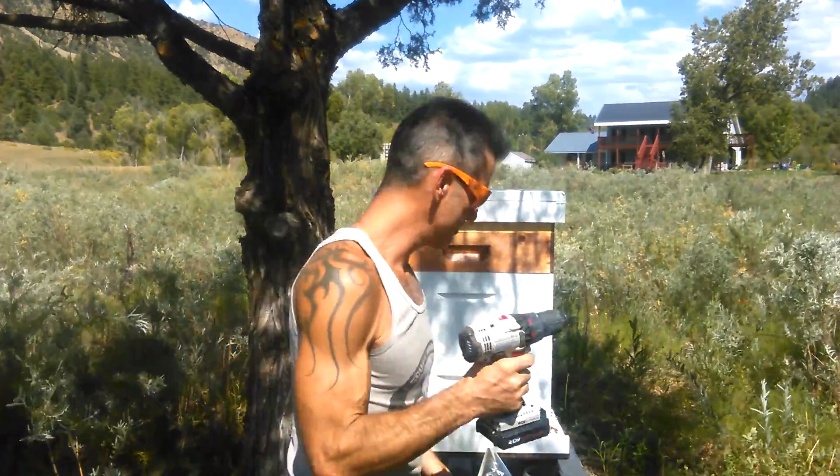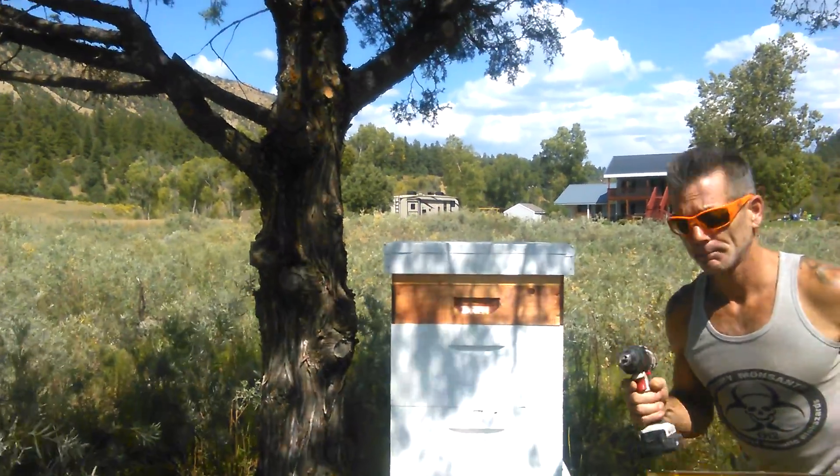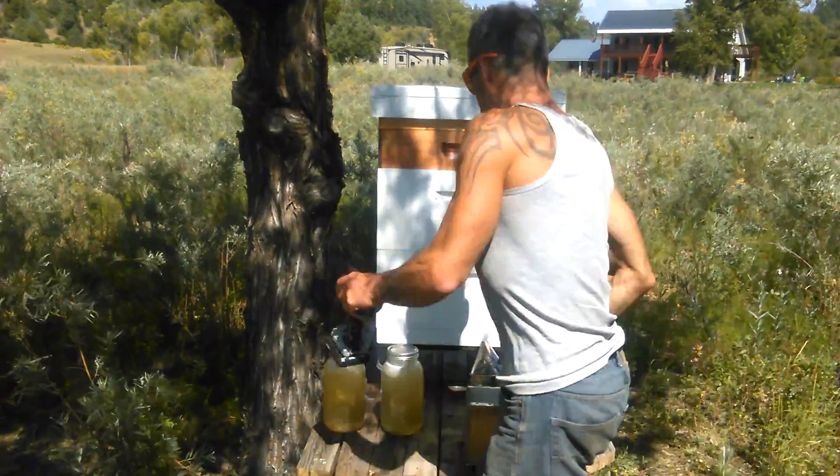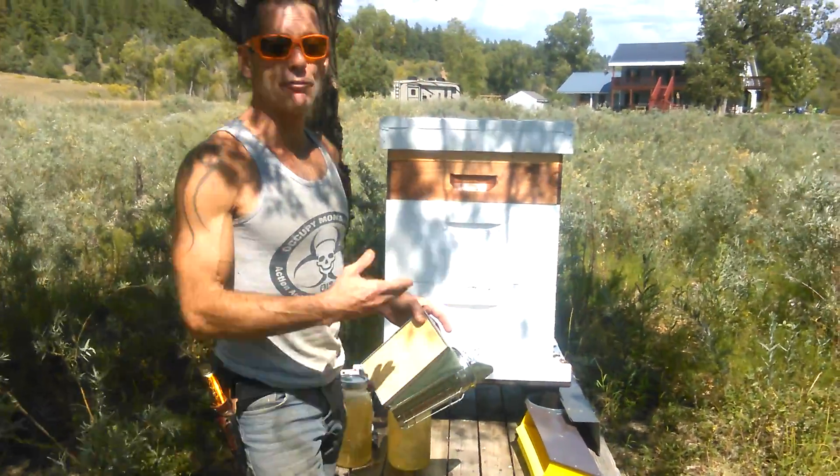We're not going to be using this for beekeeping today, but we are going to be putting on this pollen trap. Before we do that, we're going to do a video today on the honey flow.